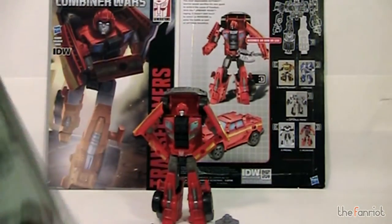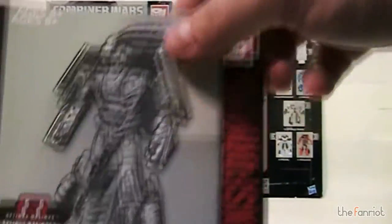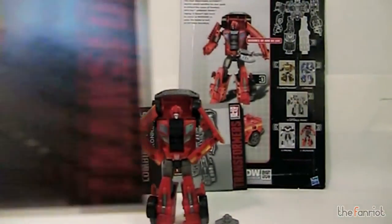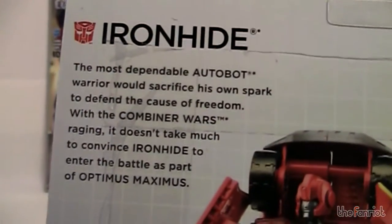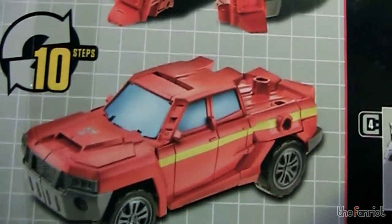Here is the instruction booklet. It says Combiner Wars Ironhide and shows how to transform him to all his modes. There is the IDW comic — the Hasbro exclusive cover with Ironhide on there. Very nice. And then here is the back of the packaging. There's the bio — pause if you want to read it. You got a product shot, ten steps, and he is in a very nice red truck. And then there is the rest of the wave.